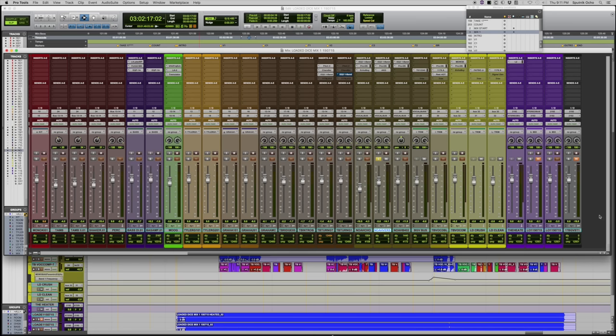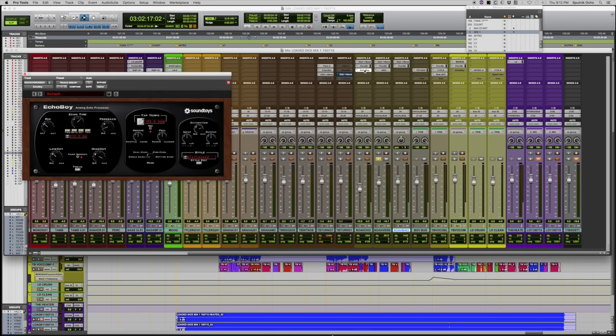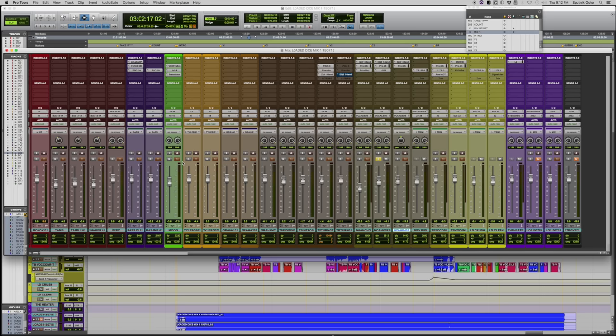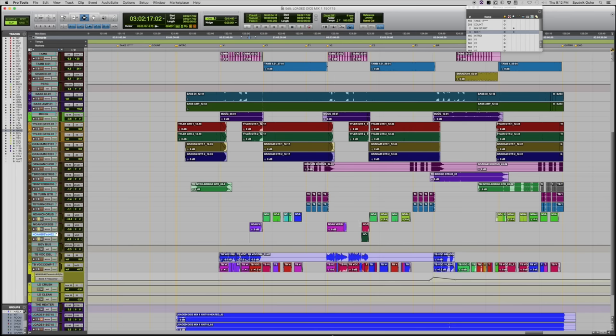The background vocalist is Noah Denny, the bass player — he's a super great singer. There are three background vocal tracks bounced to a stereo bus. I'm doing some Echo Boy and UAD AKG processing on them, which I can do in the box so it recalls fast. In the sections with background vocals, they add a really rock and roll character to the track.